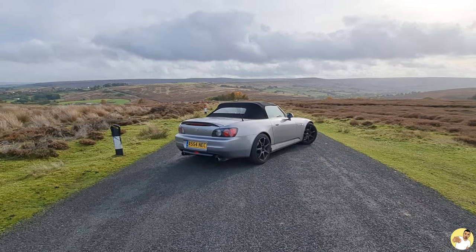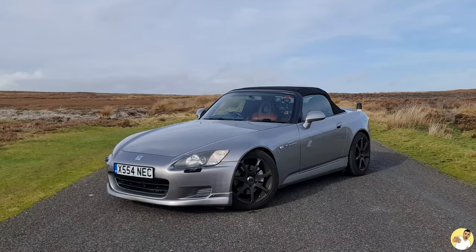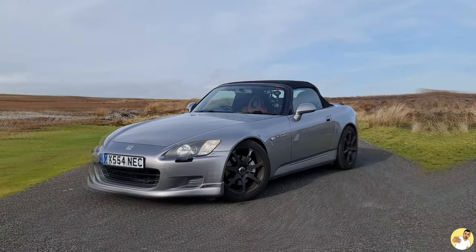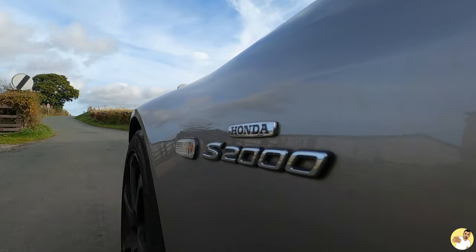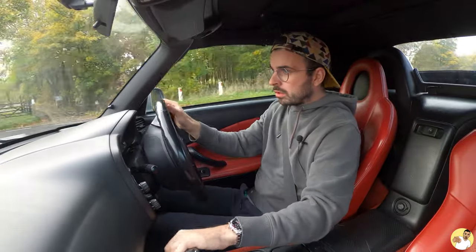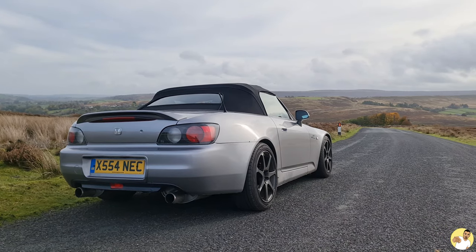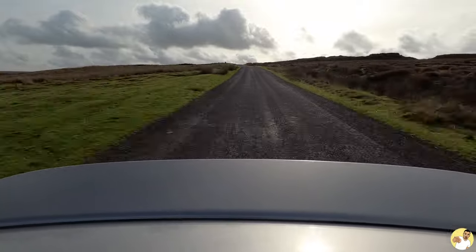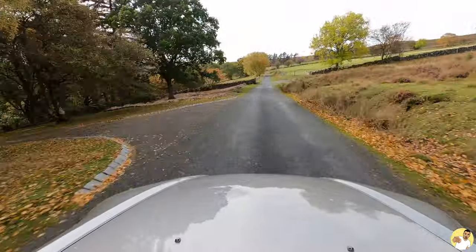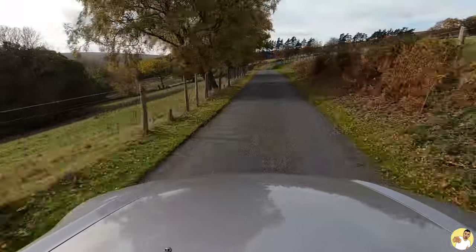If you saw the last video then you'll know that this is my new-to-me Honda S2000 AP1 and I've never actually driven one. I didn't even drive it before I bought it, which is a big no-no, but it felt okay from the passenger seat. I wanted to make a video catching my genuine reaction driving one for the first time — a bit of content for you guys. So that's what I'm going to be doing today. Grab yourself a cuppa, get sat down, and let's get into it.